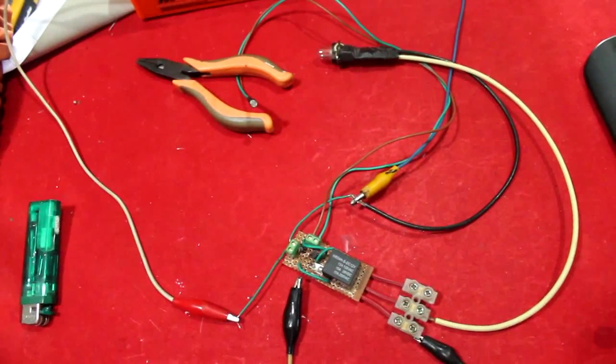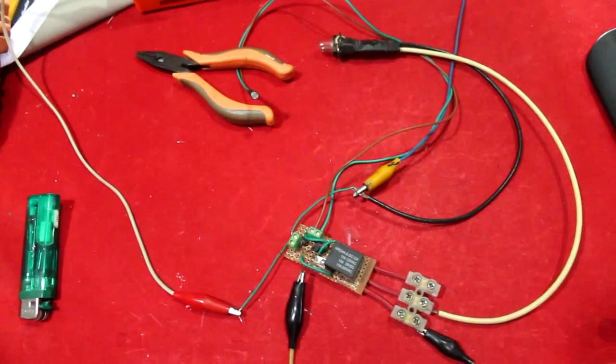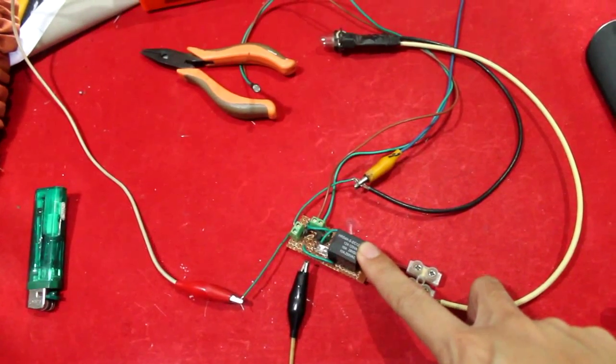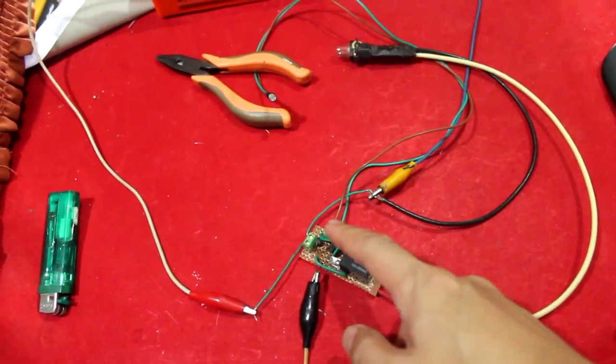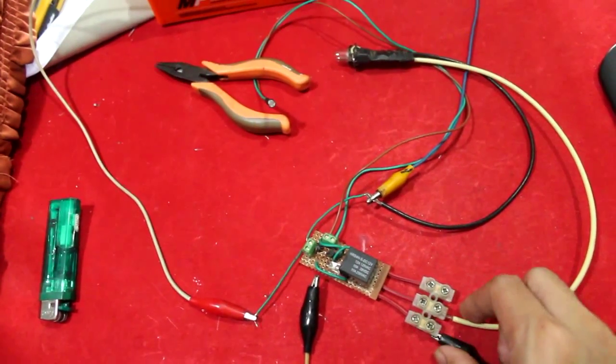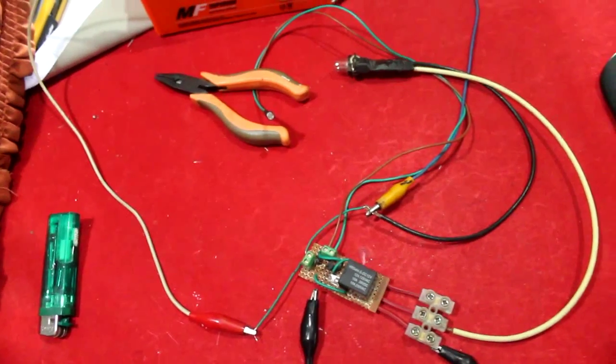Hello YouTubers, today I'm going to show you how to use a light dependent resistor with a relay. Here's the circuit that I made during the weekend.